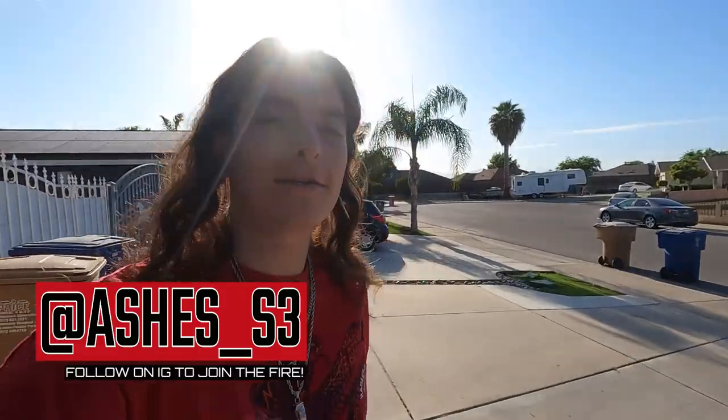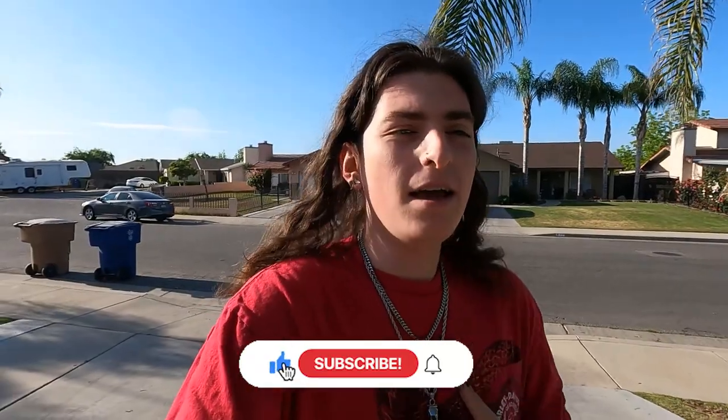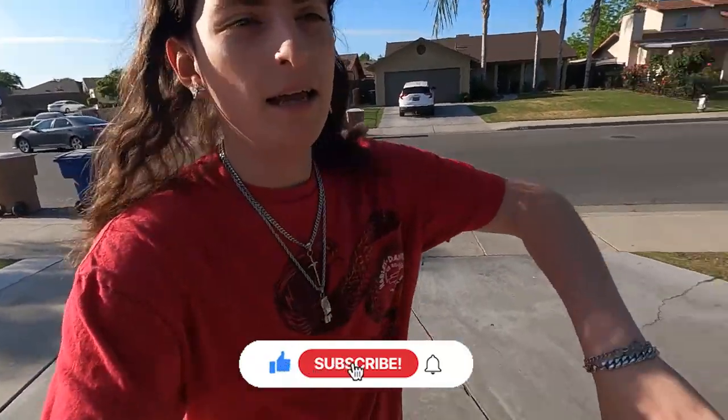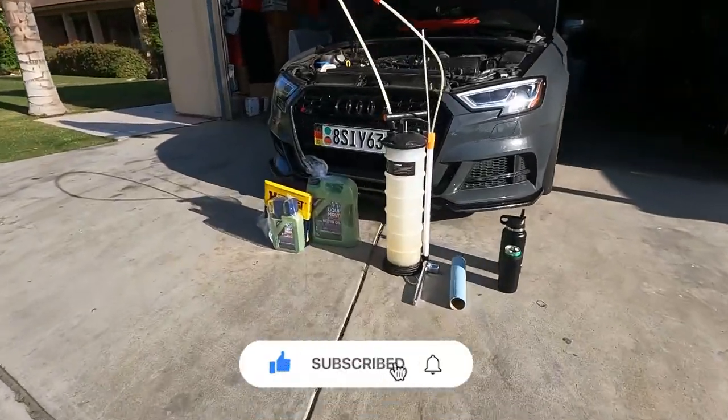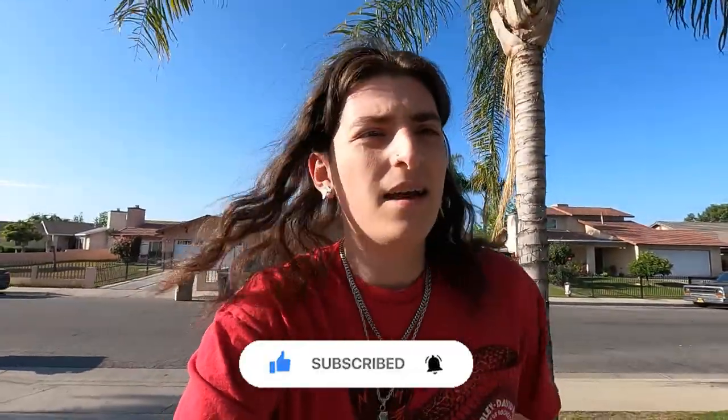What's up everybody? I'm Ashes. Thank you for tuning in with another video. If you're new here, thank you for coming in. If you're returning, also thank you. I'm happy you guys are all here. I'm happy to bring you guys another video. So as you guys see from the title, this is going to be like an update vid while I maintain the car. Let's get right into it — I'll show you guys the tools I need and what I'm going to be using to get this done today. Let's get it.